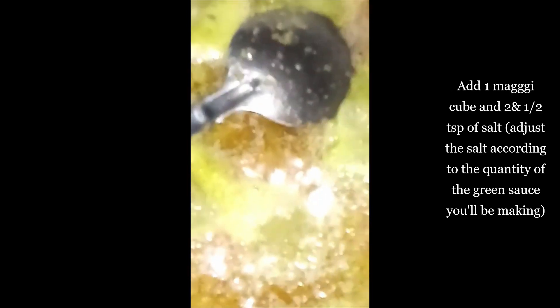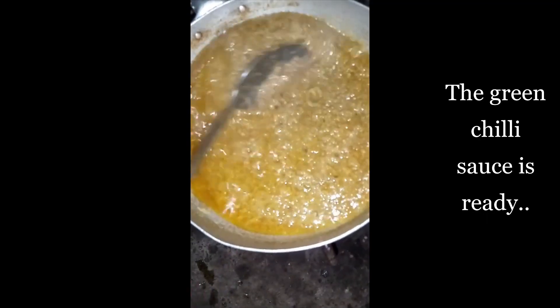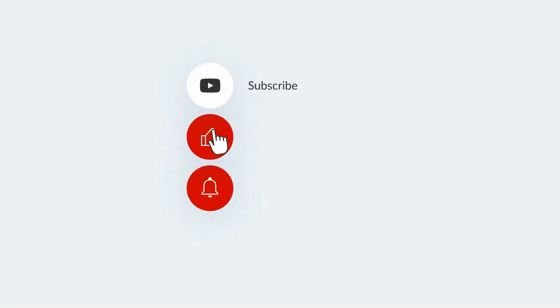The green sauce is ready. You can serve this with some rice, corn, or kinky — and trust me, you will love it. This is what today's video is about. Thank you for watching. Subscribe to my channel for more videos like this. Bye.